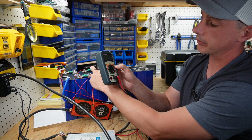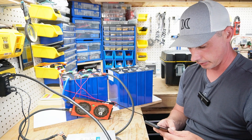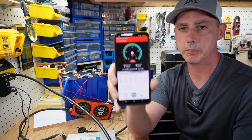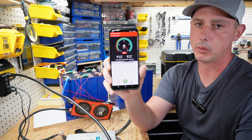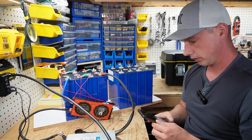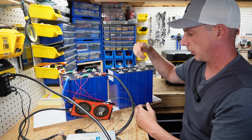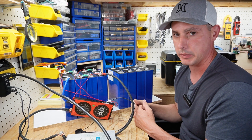There you can see we have 13.89 volts — the BMS is awake. I can show you on the app as well through this little Bluetooth dongle. Charging has stopped because we're fully charged — 13.9 volts, zero amps going in. Both banks have now been charged up. I'm going to disassemble them, put them all in parallel, and hook them up to my bench charger to give them a top balance.